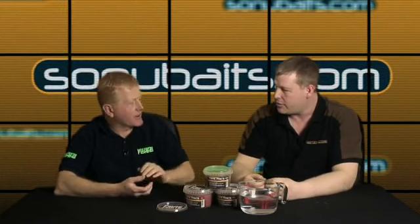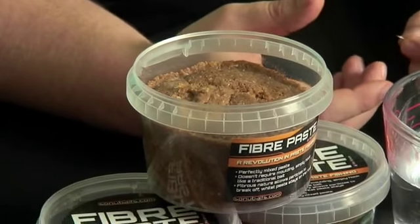We looked into it and basically we've come up with this bait which is perfect on a pole, but you can also throw it out on a waggler at cruising fish. It's called fibre paste, which gives you an indication of its texture - it's a very, very fibrous texture.